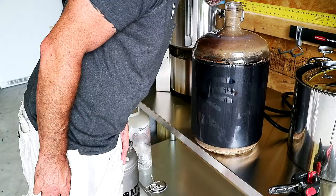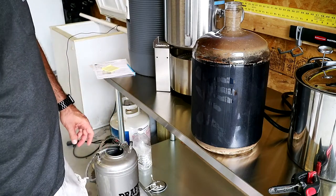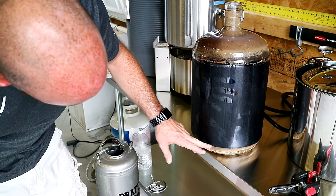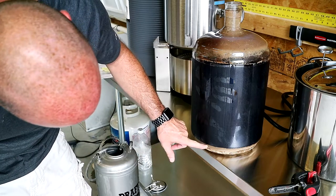I brewed that sweet stout — it was an extract kit, I'll put the link up here for the brewing. Hopefully it turned out great. I'm going to taste it here in a second; it's not going to be the official tasting of the sweet stout since it's still a little early. But I kegged it and it's got a wonderful smell coming from it. You can see all the trub on the bottom.